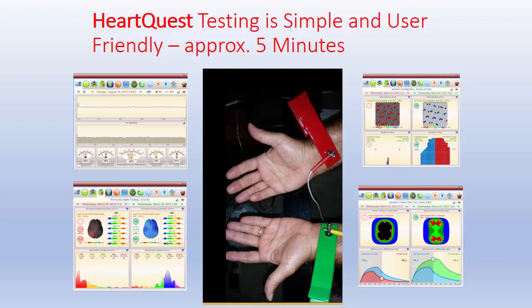Hello, I'm Dr. Michael Kessler, and we're back again. This is part four in our episode of HeartQuest, and today we're going to go to the next level of understanding. Before I get started, I just want to show you how simple it is, because HeartQuest testing is simple and user-friendly — approximately about five minutes to run the complete test. All you have to do is use a regular water bottle, wet the wrist, and put those little devices on the wrist and you're ready to go.